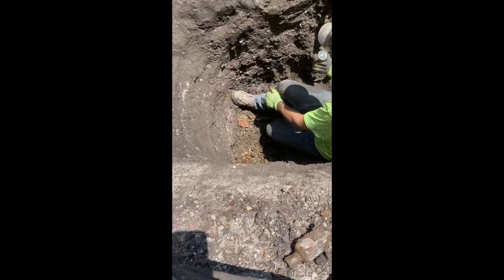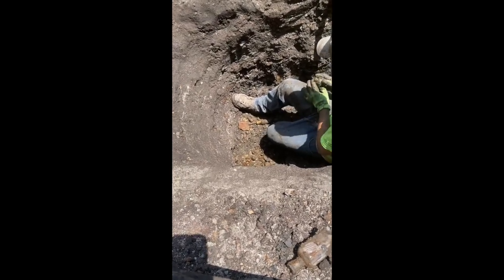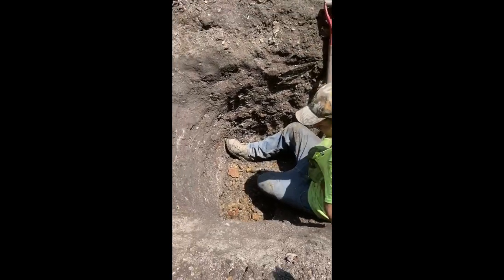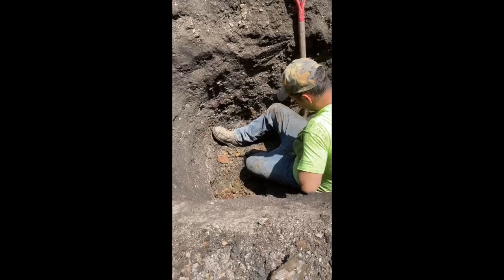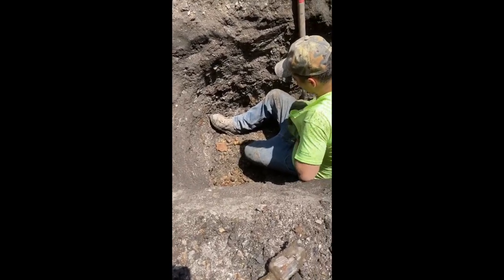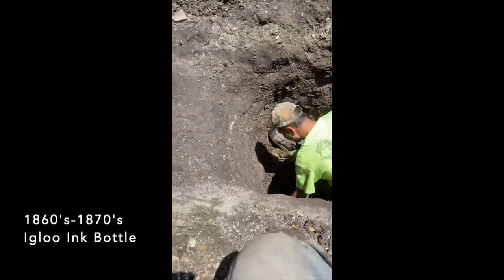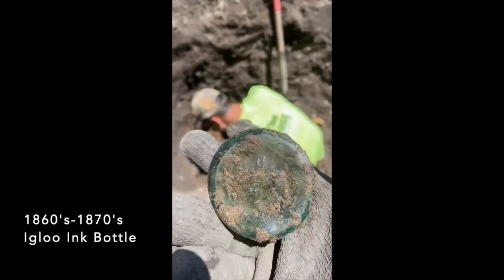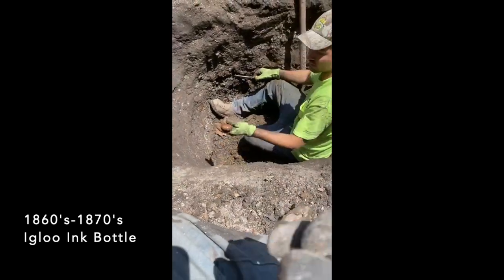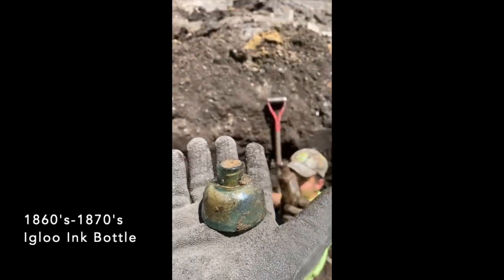Wow, this is really almost close to pile. This might be 60s. Some type of ink — I don't know what you call this style. You're bringing it up for the camera. I might be completely ignorant of it. It's very old. Very cool. It's hard to hold this out.